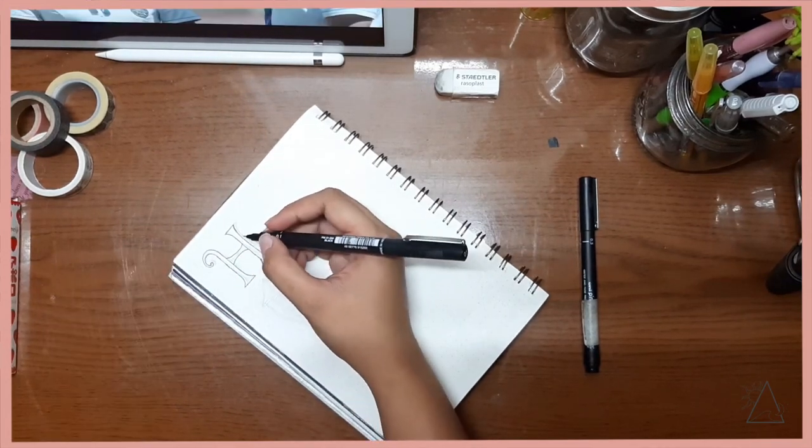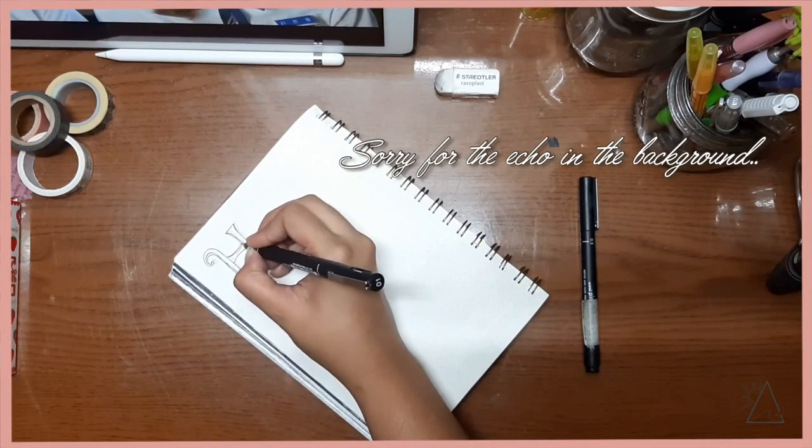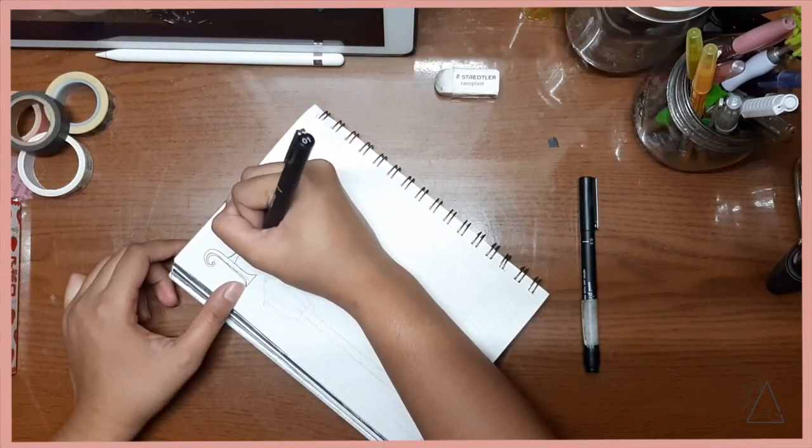For my habit tracker I went for the tiny calendar layout, and writing in the words 'habit tracker,' what I had in mind was to make it similar to the lettering from a storybook.